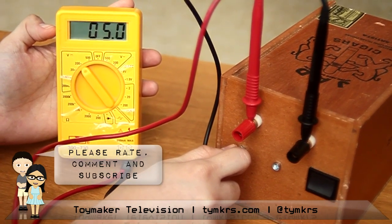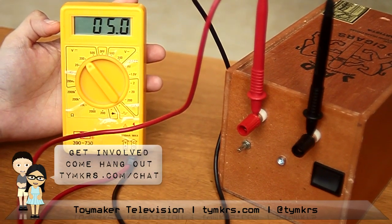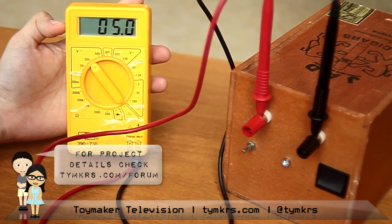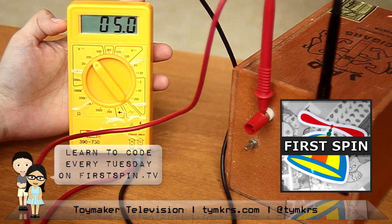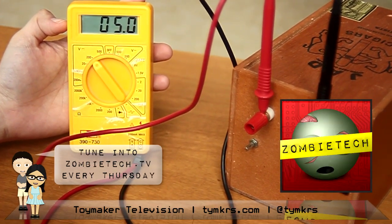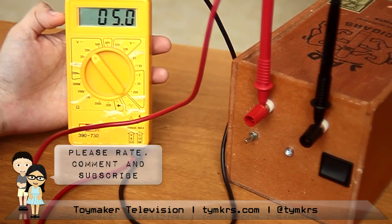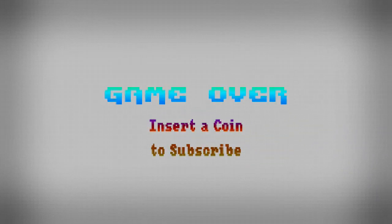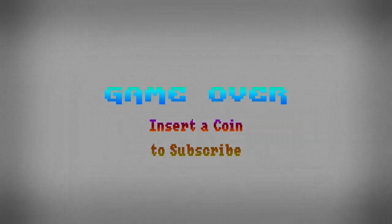Other than the show now being on Wednesdays, go check out the brand new tymkrs.com — it's now all HTML5 and CSS3 with a lot of big improvements and links to things we didn't link to before. That's it for this week, we'll see you guys next Wednesday! We post videos all the time, so don't forget to subscribe and follow us on Twitter at tymkrs.